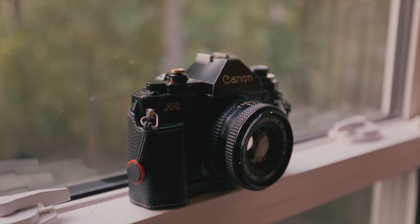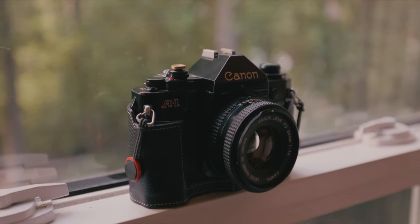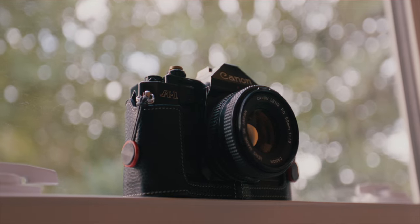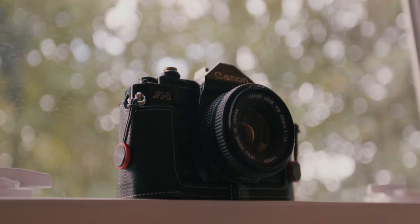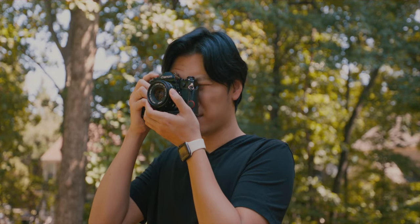Having interchangeable lenses lets me switch between portraits and landscapes. Canon FD lenses are relatively affordable — under a hundred dollars for good ones. And since this is an SLR, you look through the lens itself, so what you see in the viewfinder is exactly what the lens will project onto your film.